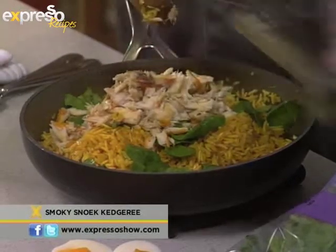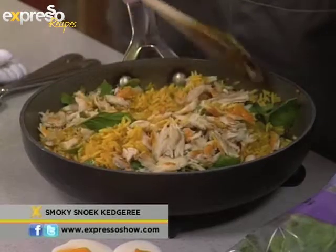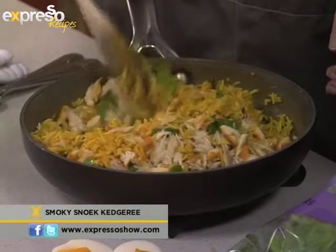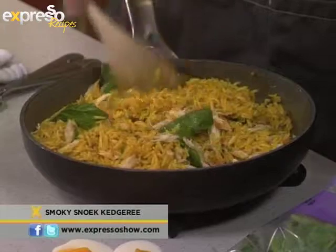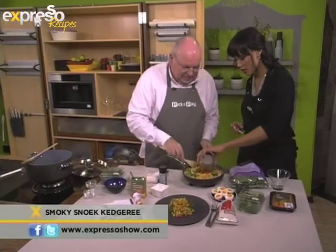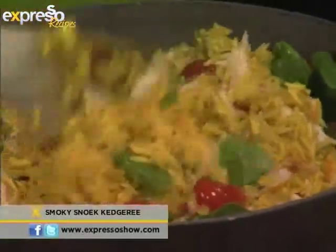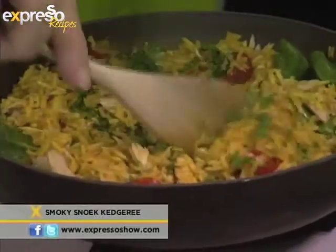As I said, you could use any kind of fish here, and it doesn't have to be smoked either. You could use prawns, you could use king clip — it really is quite a versatile dish. You can pop the tomatoes in. And let's put that chopped coriander in as well. Delicious.